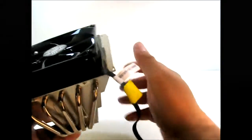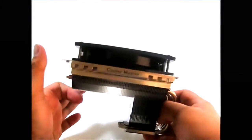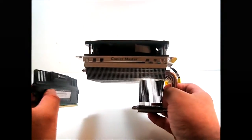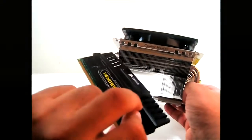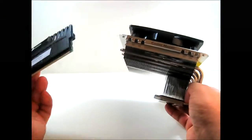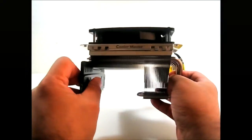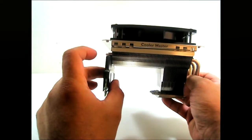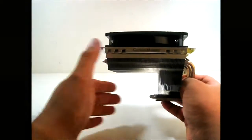There is also a warranty-void sticker on the fan itself. Now let's try the RAM clearance. I have a memory module here but it's hard to judge without installing it on the motherboard. This is actually one of the tallest DDR3 modules available — the Corsair Vengeance — and you can see it cannot clear the 47mm overhang, so you might want to use a different RAM module smaller than that.